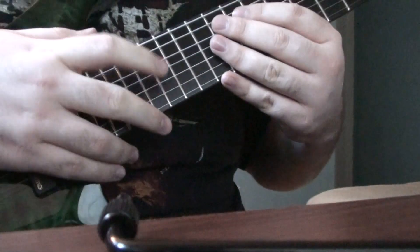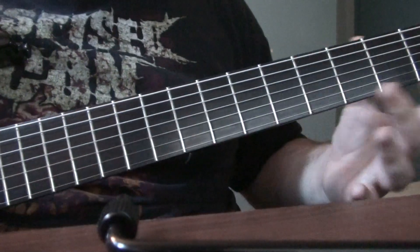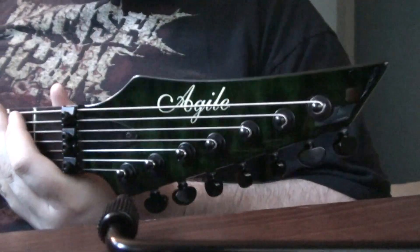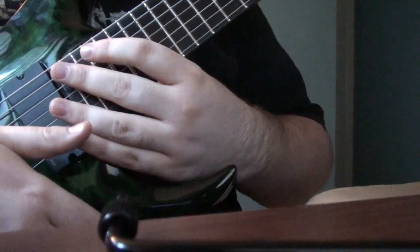The fretboard is made from ebony. It has no inlays — I like it that way, that's how I wanted it. The headstock is inverted. The neck is made from mahogany.